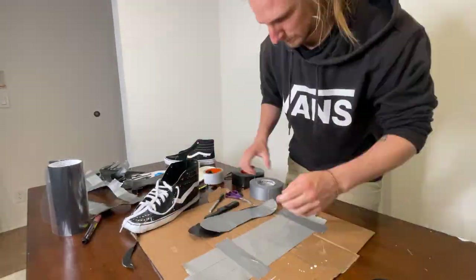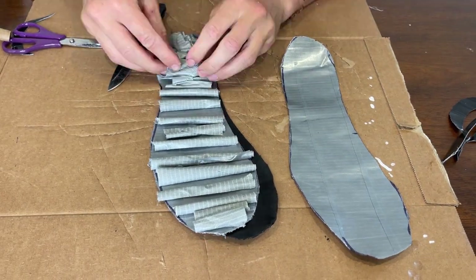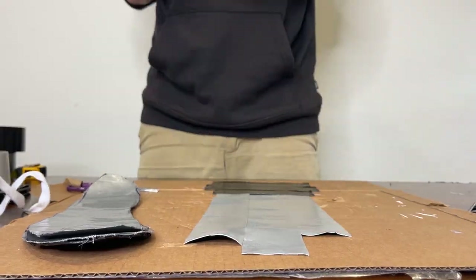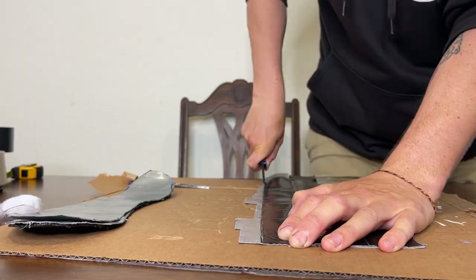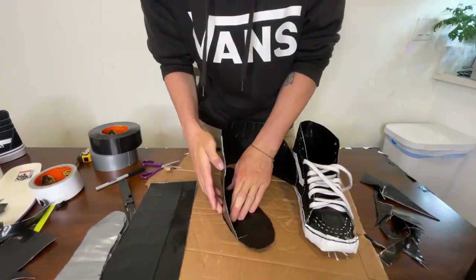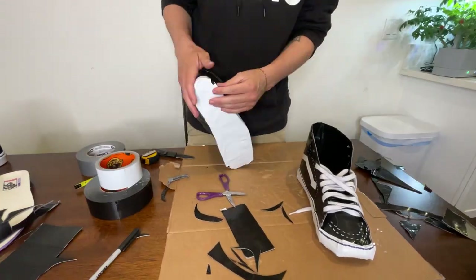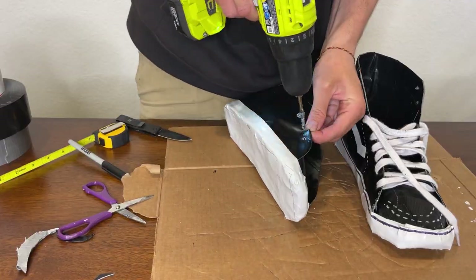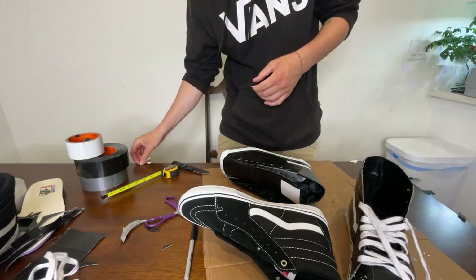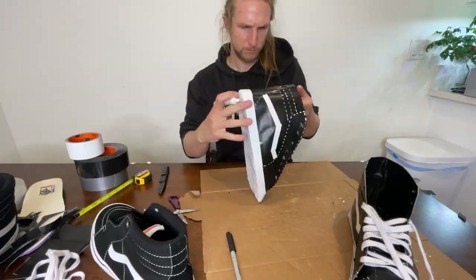Making the second shoe was a lot easier. I had much more certainty at each step and I knew how to get it exactly like I wanted. It came together quite nicely and then I put on some of the finishing touches.